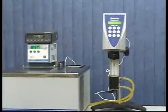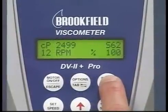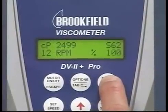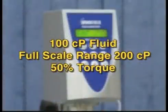This will check the linearity of the spring on this instrument through its full range. With the digital instrument, you can easily find the full scale range by turning on the motor and pressing and holding the auto range button. For example, if you have a 100 centipoise fluid, a full scale range of 200 centipoise will give you 50 percent torque.